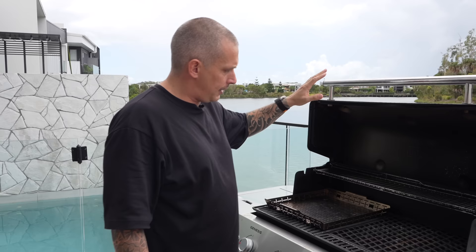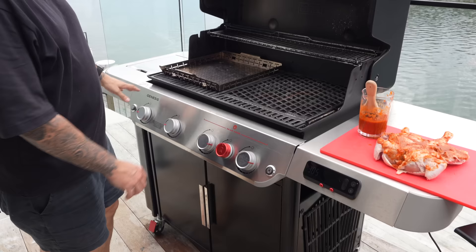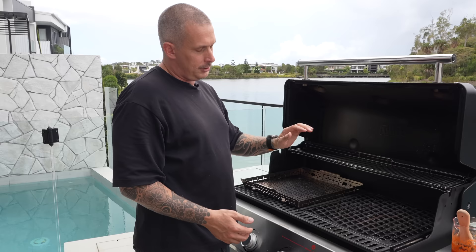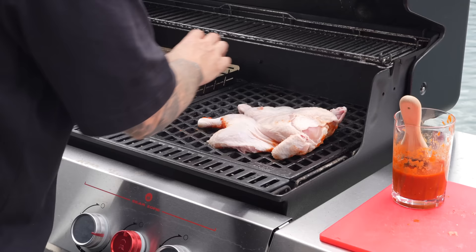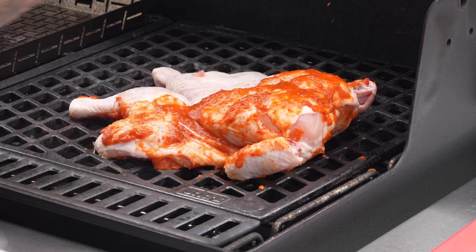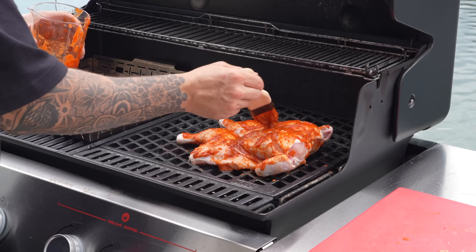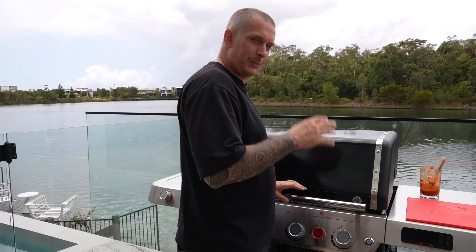Let's talk about grill setup. I've got this side on low — if your barbecue has a sear zone, you don't want that on for this. I've got the other side up nice and high. The residual heat is going to start cooking the chicken from the top. The thing with chicken is you want to brown the skin but you don't want it to stick. I've had this barbecue on for about half an hour. We're going to start with the bottom side down first. Close the lid and let that cook for about 10 minutes.